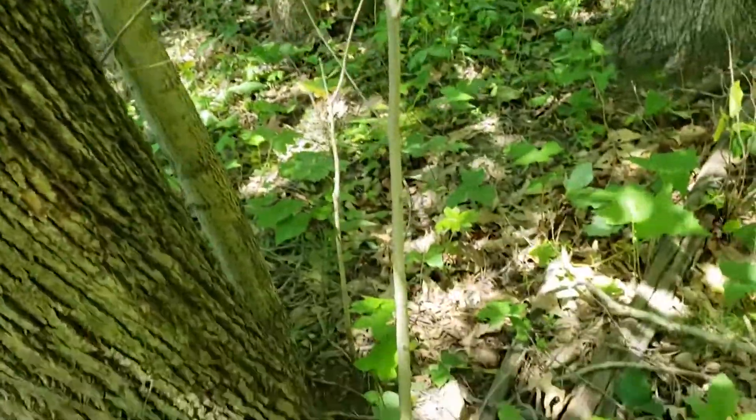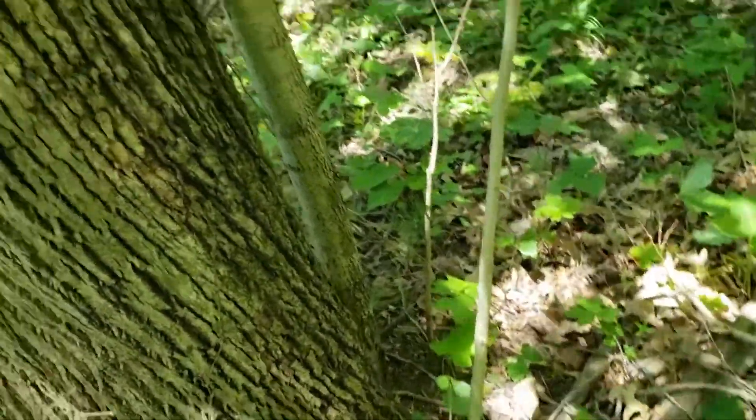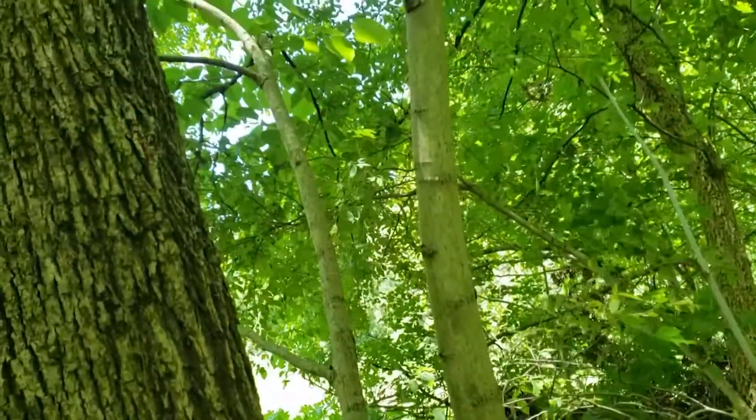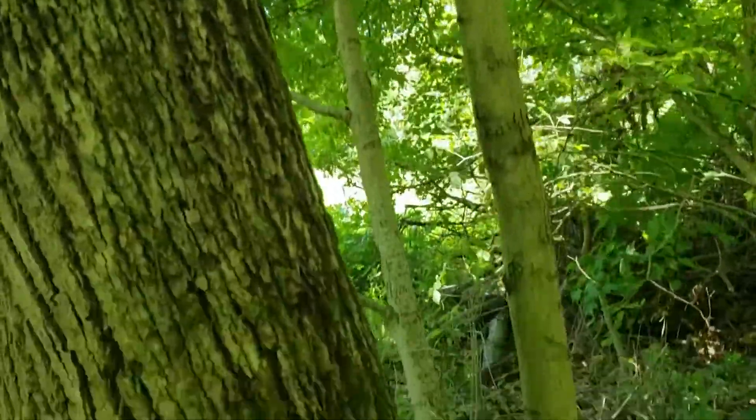In many cases we'll have sprouts originating from the base of Basswood, and I've seen as many as seven or eight stems coming off of one Basswood stump.